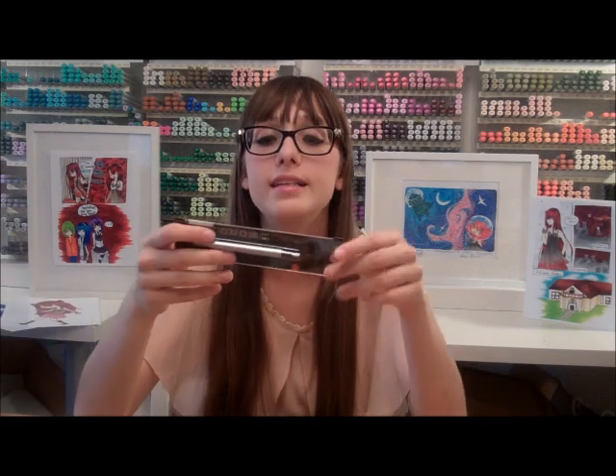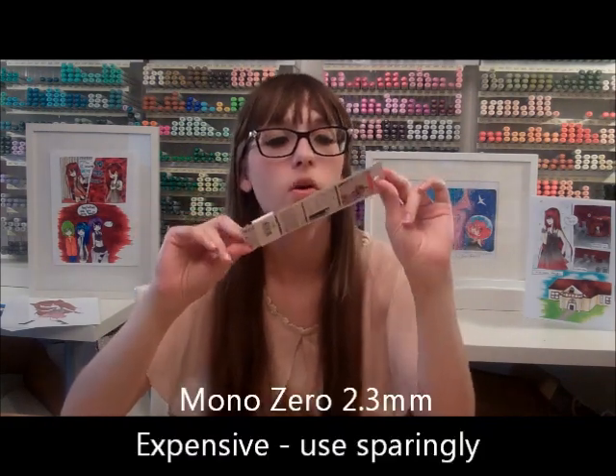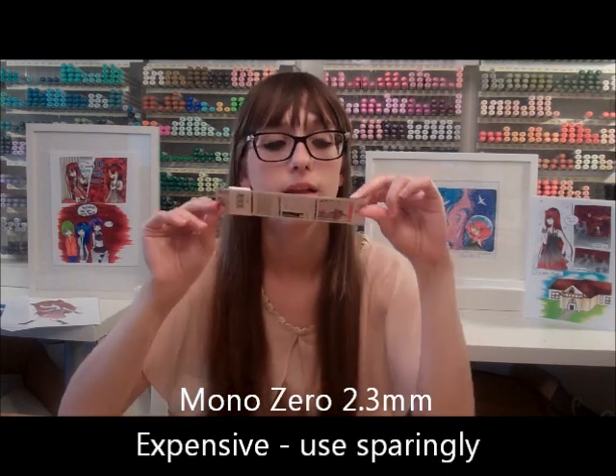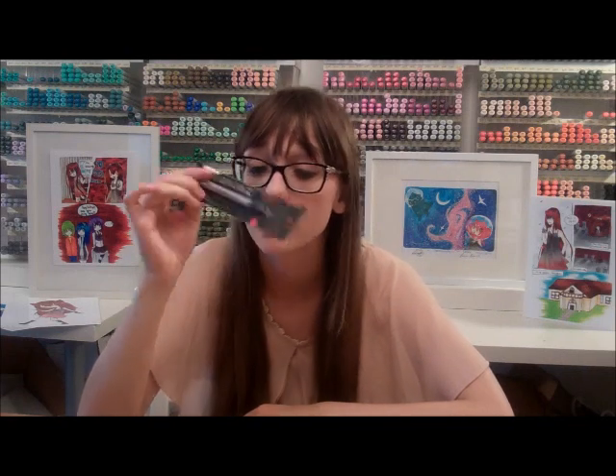Another important art supply you're going to want to test out is erasers. Certain erasers just don't erase as well as others. This is a beautiful eraser that is a life saver for people who do really fine detailing work — it's a very tiny itty bitty eraser. Say you're drawing a character and you totally messed up the left eye and just want to redraw it. One of the biggest problems is if you use a bigger eraser, you erase half of the hair too. This is small enough that you can just erase one tiny little section, so it's really good if you do fine detailing like lace on a character.